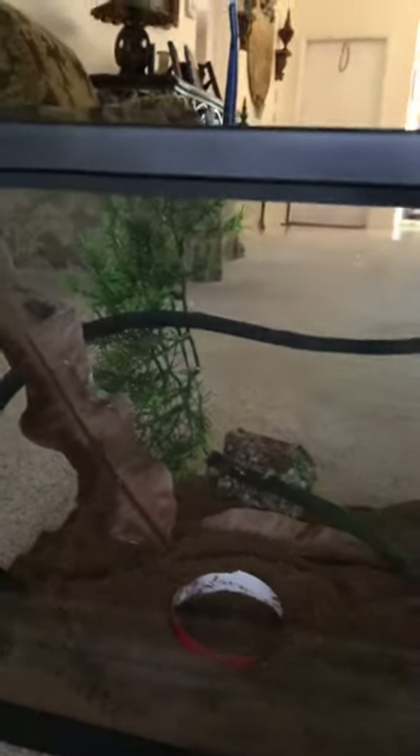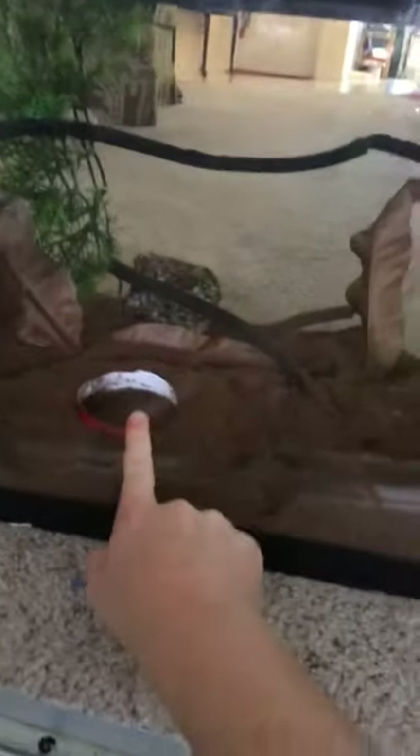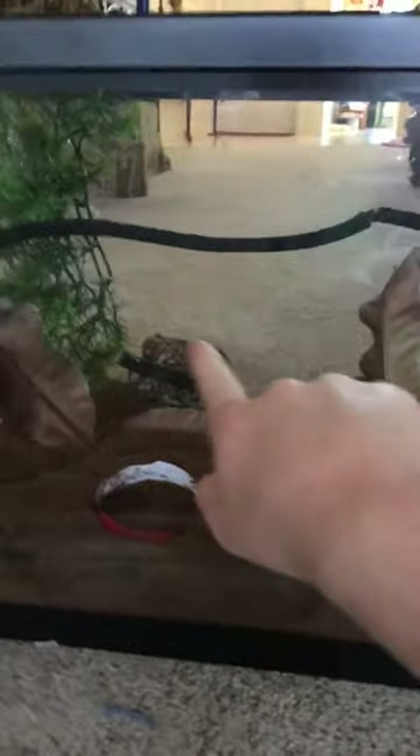I have that fake plant, some leaves, and then just some water in there as like a little pond if she wants to go in. I have that rock and a little vine. It's a 10-gallon tank but she's super super tiny. Hang on, let me try to get her out.